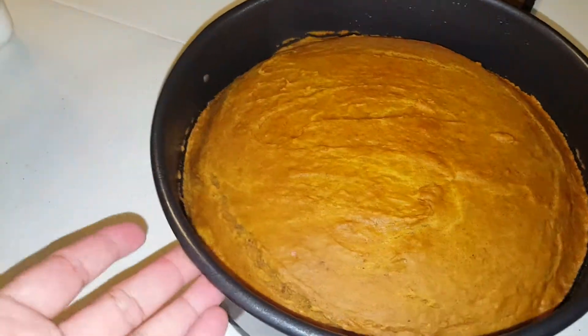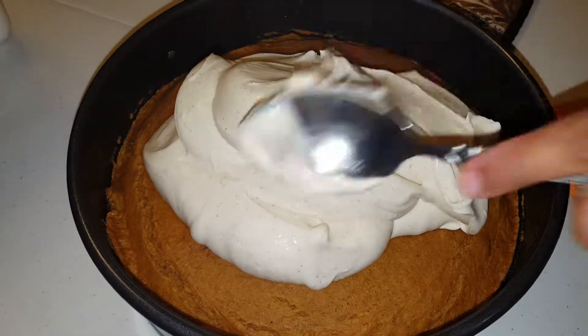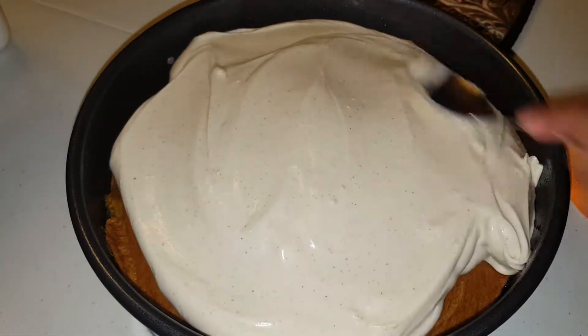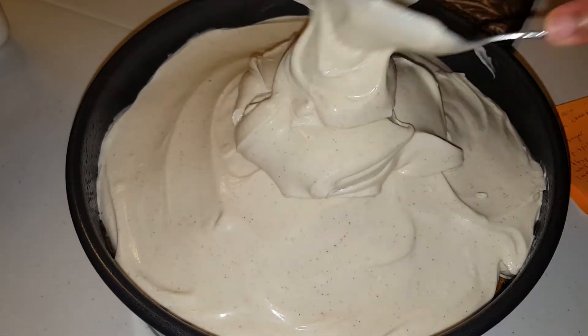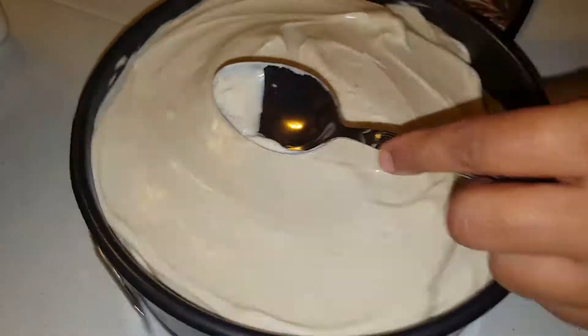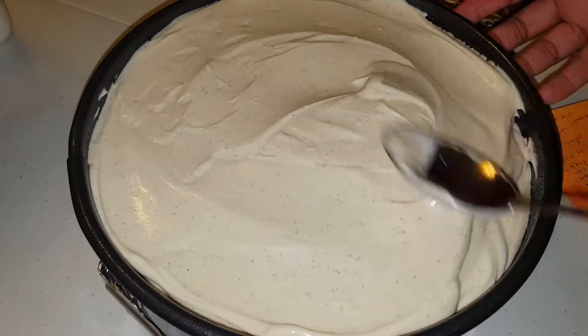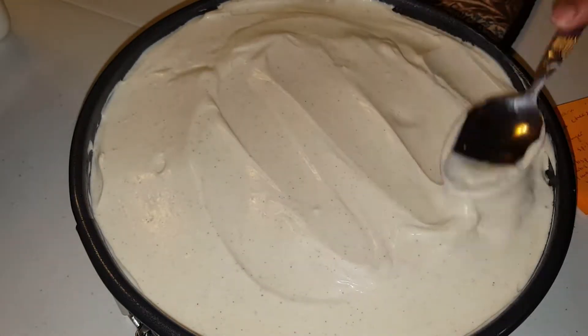The pumpkin bread has cooled off, so we go ahead and apply our cheesecake mix and spread it around nice and evenly all the way around. Y'all, I'm not going to lie — it's so hard not to lick the spoon and this bowl right now. We spread it out completely and want to fill the entire container. Well, I want to — you don't have to, but I want it to.